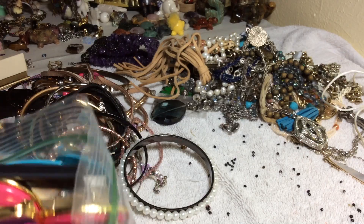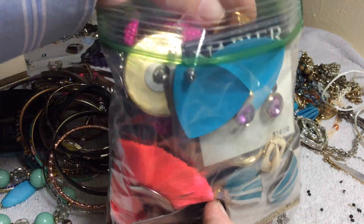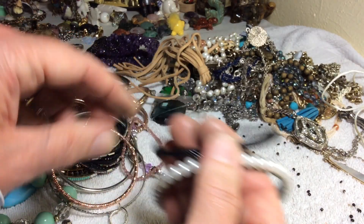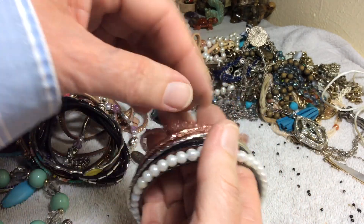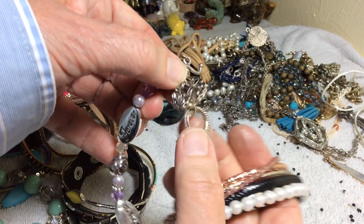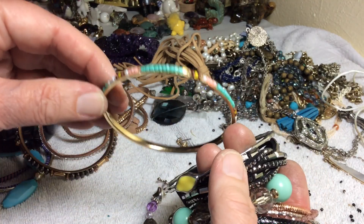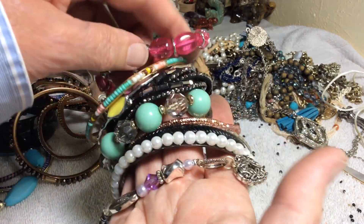They need to be cleaned, you know. I can't even close it, I'll just try to do something. One, two — I'm not going to count too much of that. Put those together — here's like friendship/sister, toggle clasp, heart dangle. Four dollars.